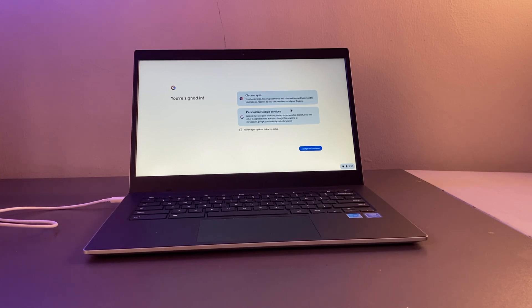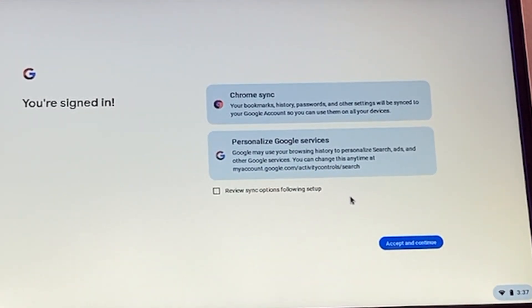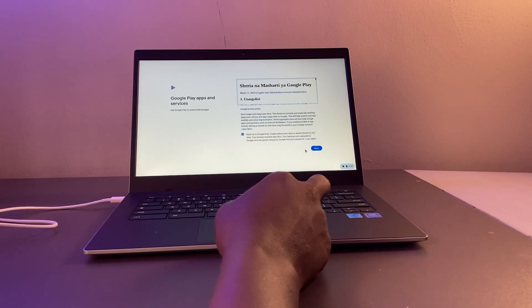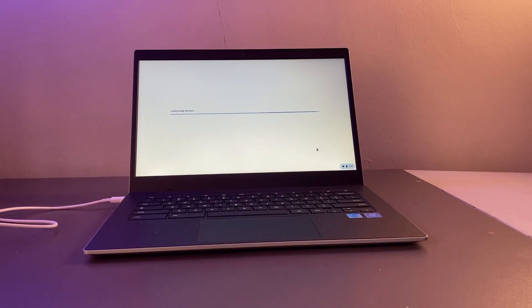Once signed in, you can choose to sync your bookmarks, history, passwords, and so forth with your Chromebook. This is a Google device and you can benefit from synchronization across the Google ecosystem, so I'm going to accept and continue. You'll also be asked to accept the Google Play apps and services terms — apps are installed from the Google Play Store as Android applications customized for Chromebook.